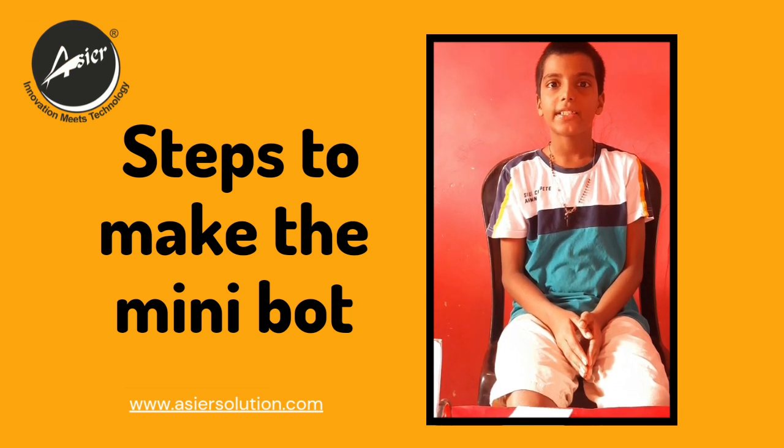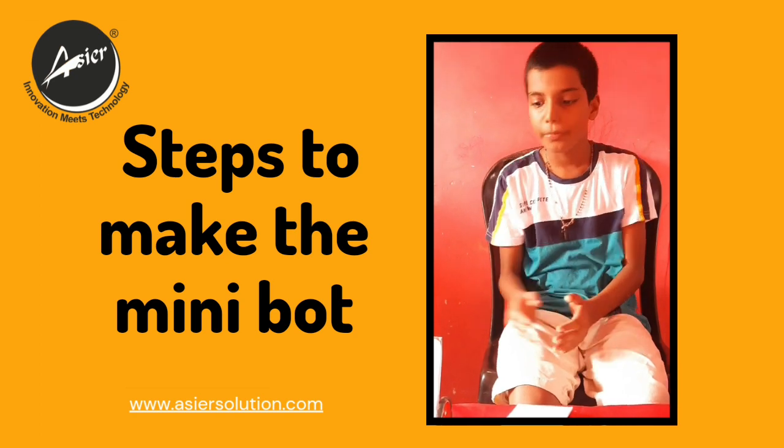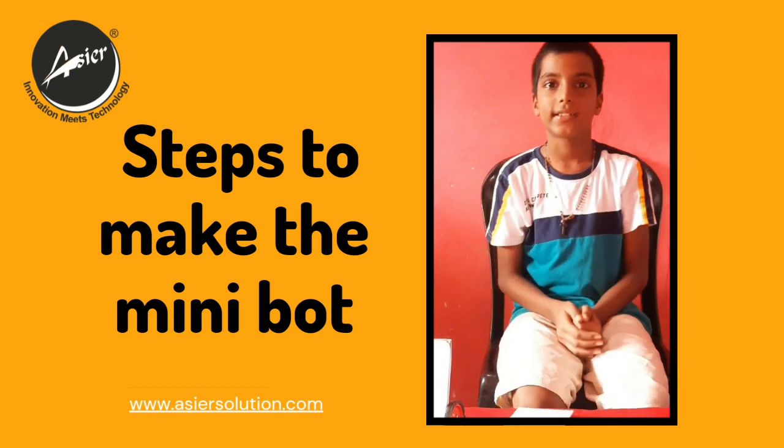Hello everyone, my name is Taish and I am a student from KCS Solution. So today we are going to learn to make this robot. Let's see how it works.